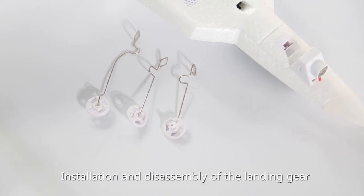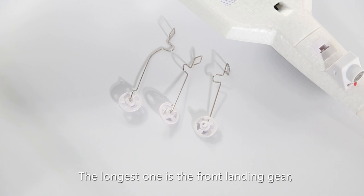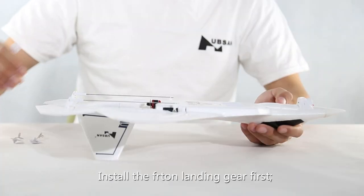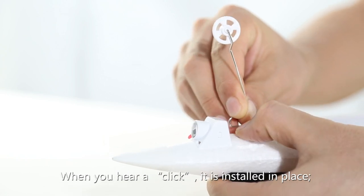Installation and disassembly of landing gear. The Hubsan F-22 is equipped with three landing gears. The longest one is the front landing gear, and the two with equal length are the rear landing gears. Install the front landing gear first by inserting it into the aircraft mount. When you hear a click, it is installed in place.